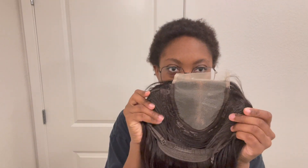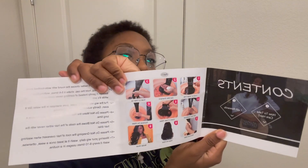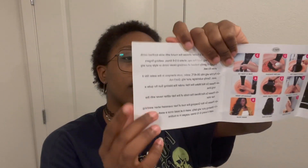For the cap construction, we have two combs on the side, a comb in the back, and an adjustable strap. The wig came in this beautiful bag and inside they give you some goodies — a card that shows you how to wash the hair, which is pretty nice.